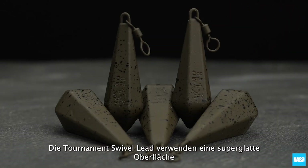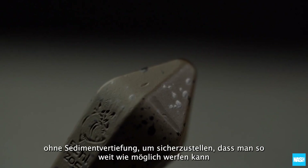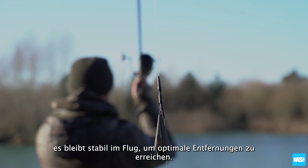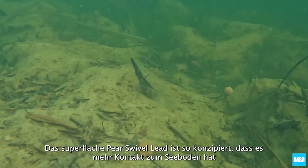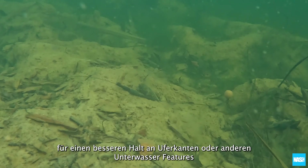The tournament swivel uses a super smooth finish with no sediment recess to guarantee they cast as far as possible and remain stable in flight to achieve optimum distances. The super flat pear swivel is designed to increase contact with the lake bed for better grip on marginal shelves or underwater features.